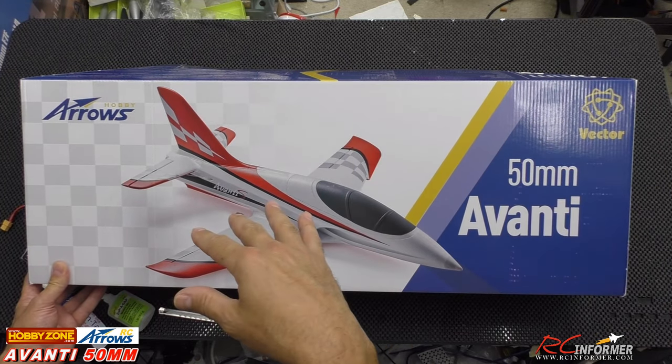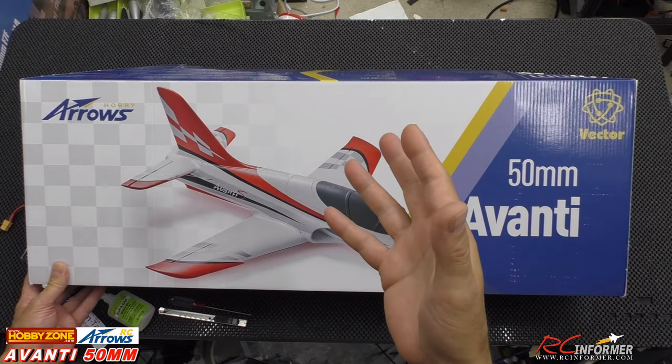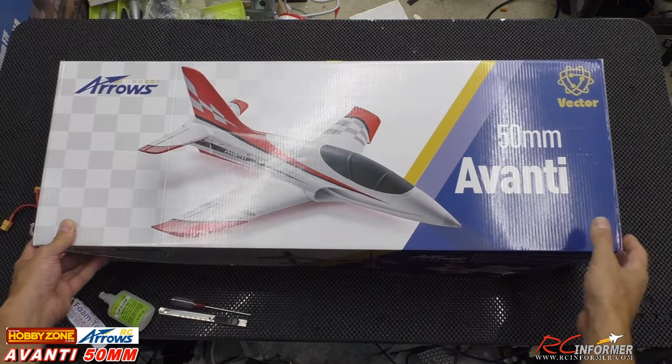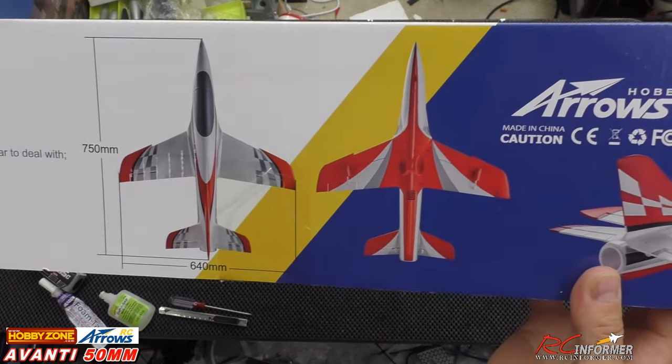We've done a bunch on the channel already, so I'll put those links in the upper right-hand corner — the BAE Hawk, the L39, and so on. They've got a bunch of really nice ones. I want to get this out of the box quick today, show you what it looks like, and then get it out to the flying field.